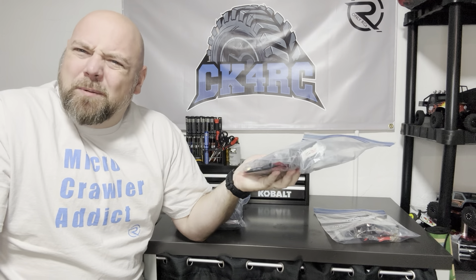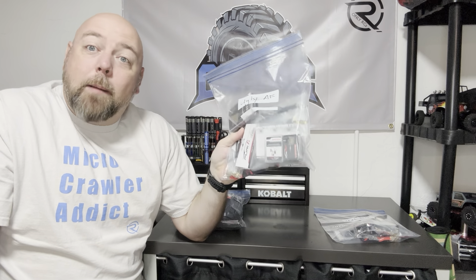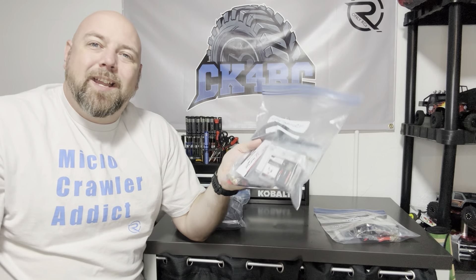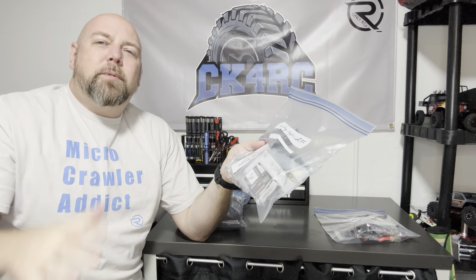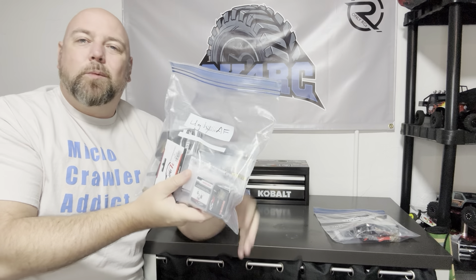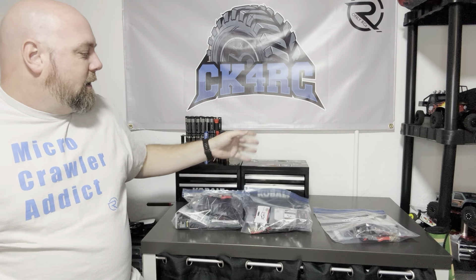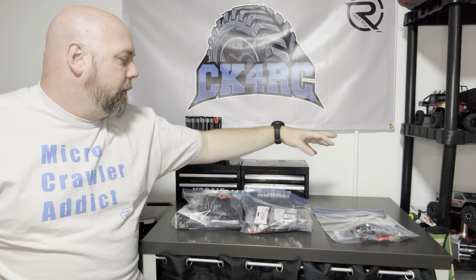He suggested doing a build-along series with this one. At first I wasn't sure what he meant — I was like, you mean a build off? And he said it could be, but it's not really a build off if it's not a challenge. What he's thinking is I share my build list, and then we go through together and build these rigs together as we go along. That way my finished product should be your finished product, and if you want to swap some parts out along the way you can do that too. So let me know — should we do a build-along video for this, or do you just want to see the build come together? That is build number two. The rover is build number one, Ugly AF is build number two.